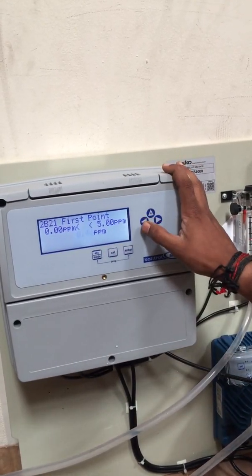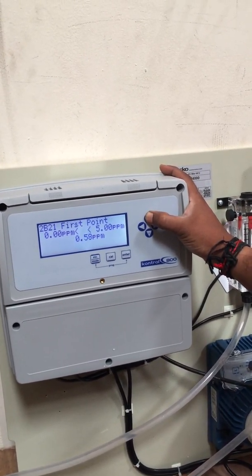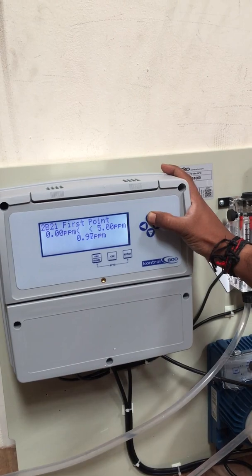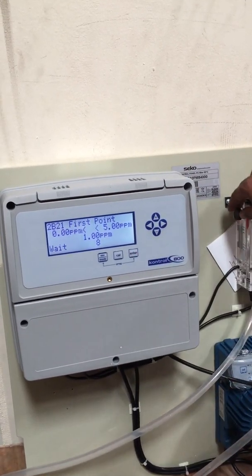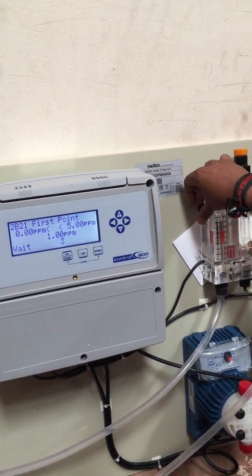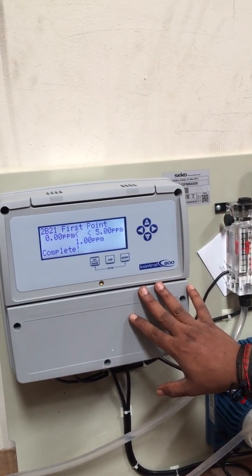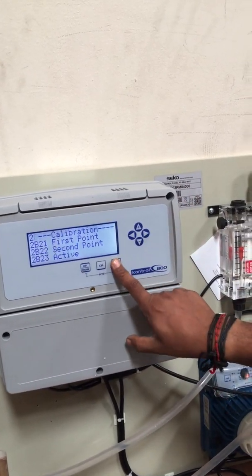Check the actual chlorine level using your photometer. For example, if the reading is 1 ppm, enter 1 ppm and press Enter.